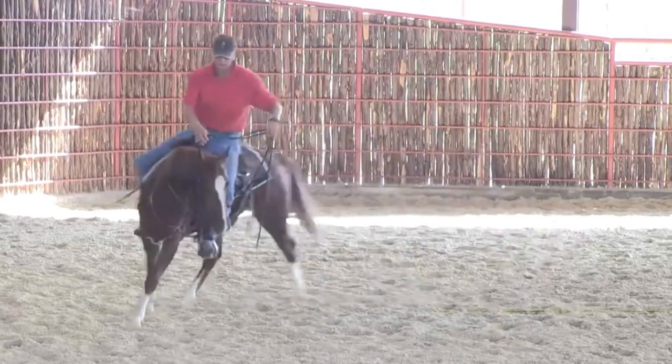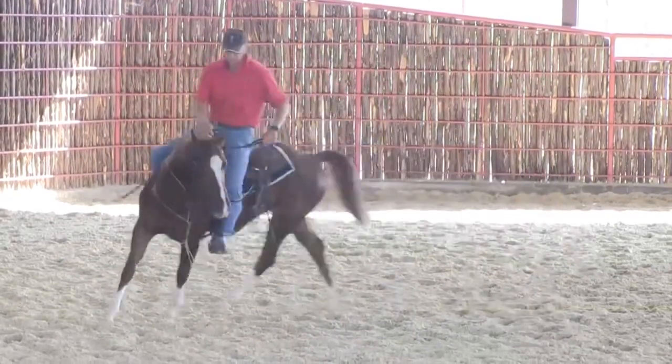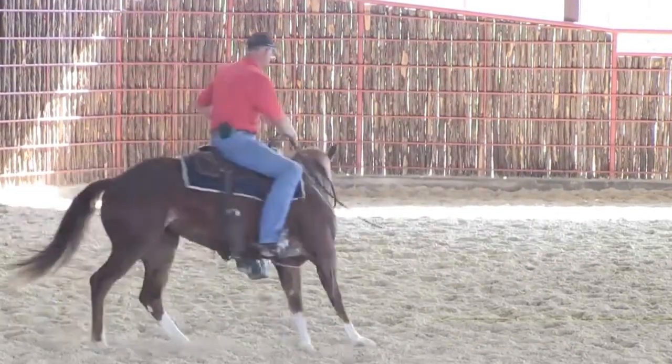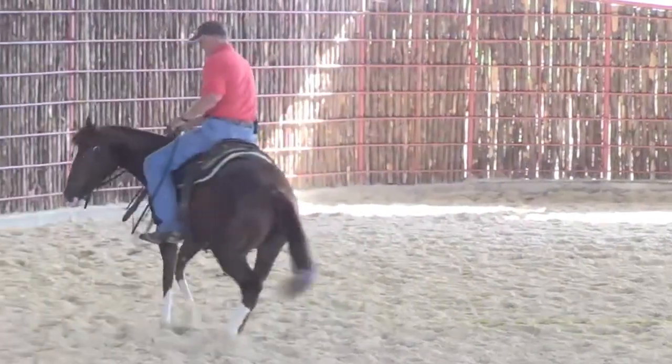That's what she don't want to do. Pretty nice stopping horse, got some cow. I'm going to move that butt just a little, push that nose, go back and forth with them feet.